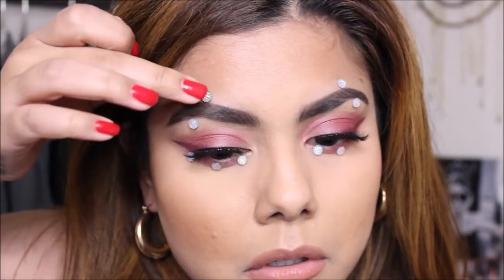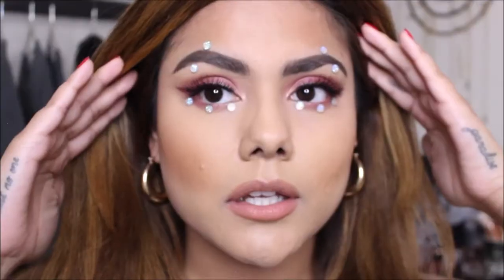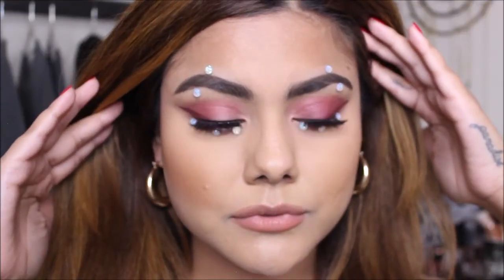So after struggling for a solid 20 minutes, this is my completed look. I really hope you guys enjoyed watching. If you did, make sure you give it a thumbs up for me. I will see you guys in my next video. Bye.